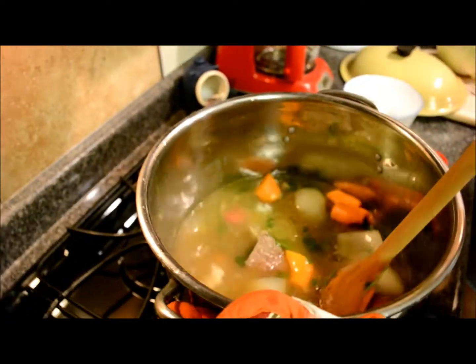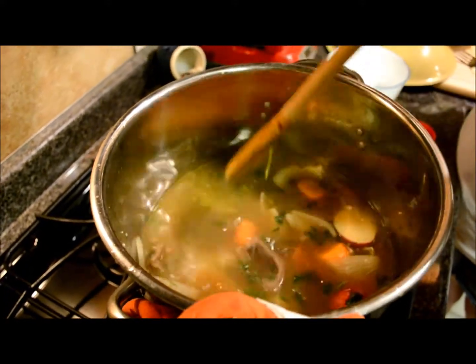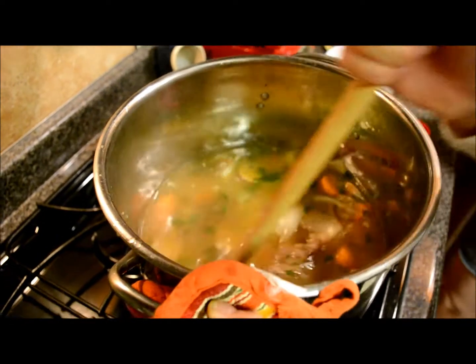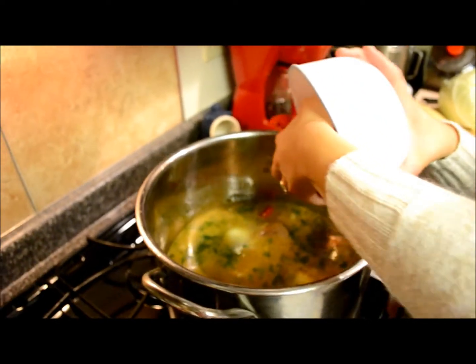No real hard recipe to this — just a bunch of great veggies, bouillon, and beef. And what is that? Tomato bouillon. And that's Chef Lily. Hi Chef Lily, you helping out? No. Okay, after that fascinating interview with a two-year-old, we're going to add some Wausau Farmers Market tomatoes.